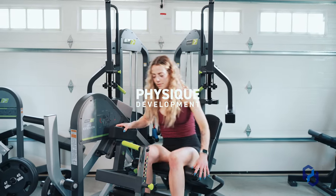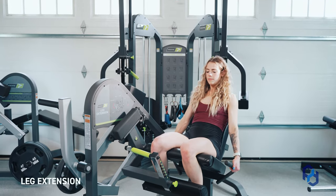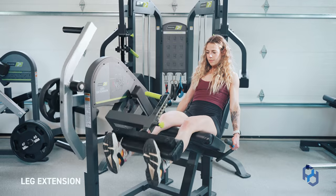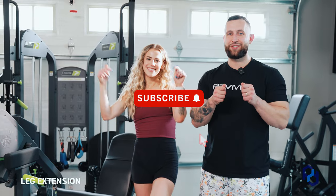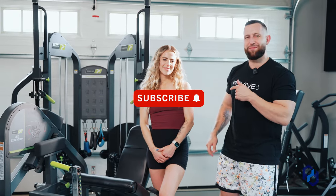Hey guys, Coach Alex and Coach Sue here with Physique Development, and today we are going to educate on the leg extension. Before we get into the exercise, we would love for you to leave a comment, like this video, and make sure that you're subscribed to the channel. We are so grateful for you. Let's hop in.